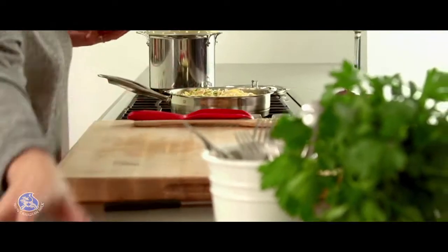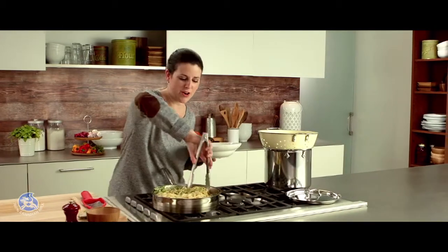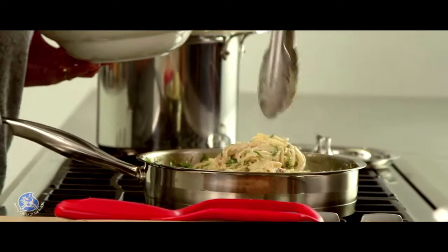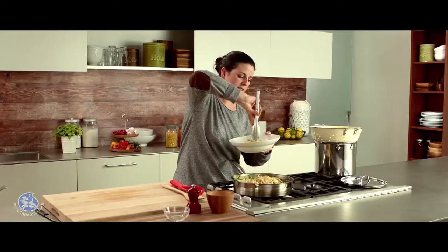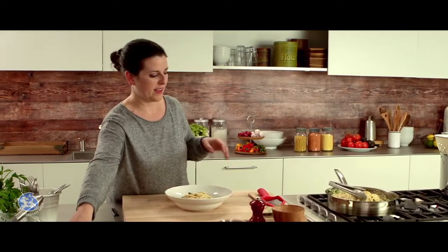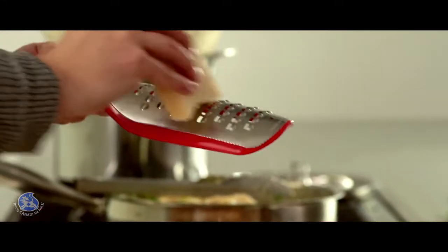I can't wait to try these. A little trick to serve the pasta: take some tongs and twist the pasta in the pan — just like that. Perfect. And at the last second, I can add some more parmesan.